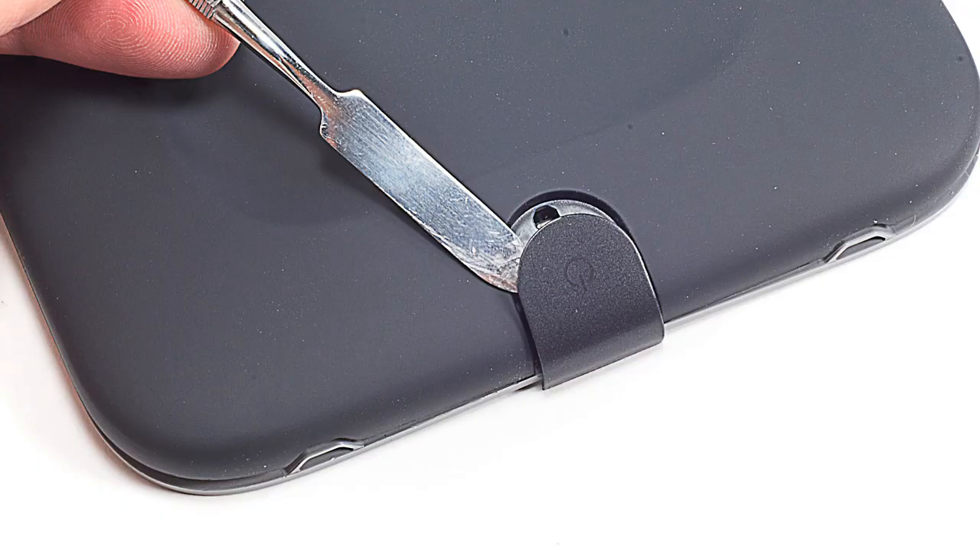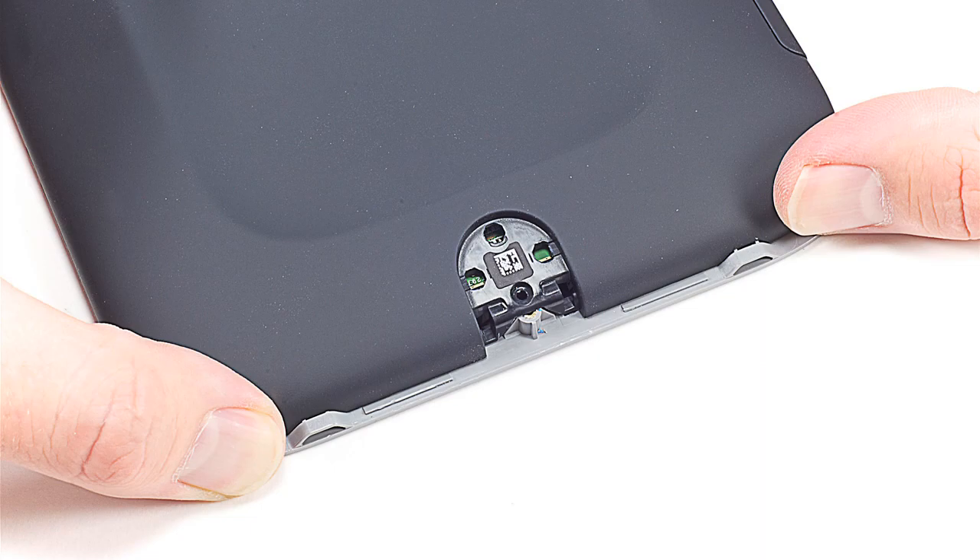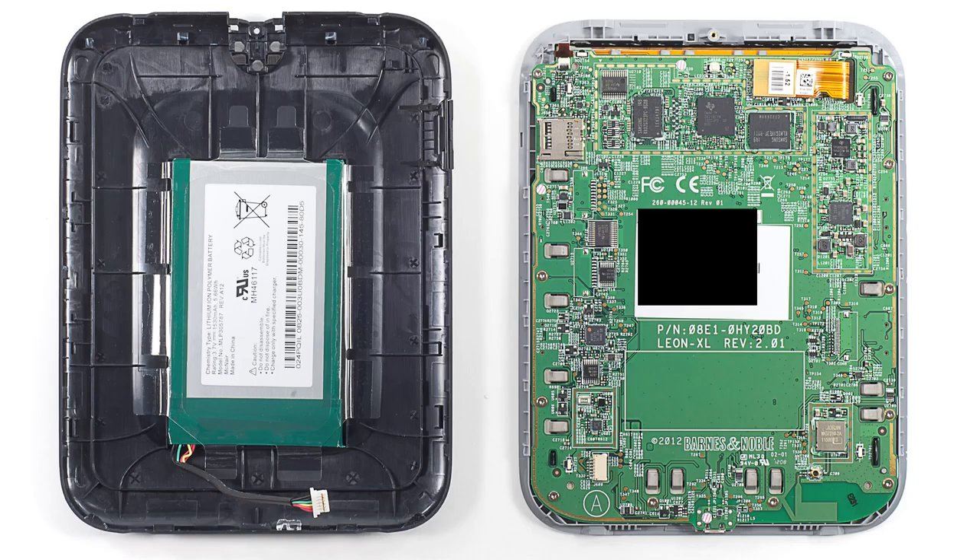So let's crack this thing open and see what's inside. First, I popped off the power button and removed the screw underneath. I then slid the back cover down and lifted it off, disconnecting the battery in the process.